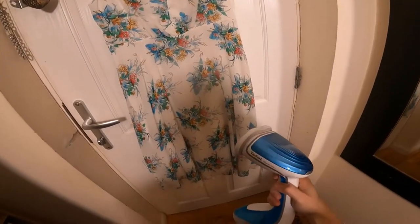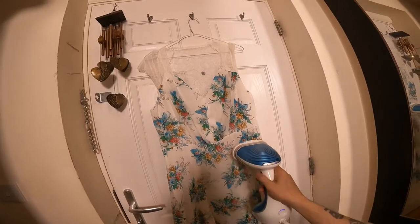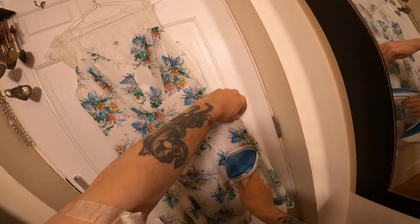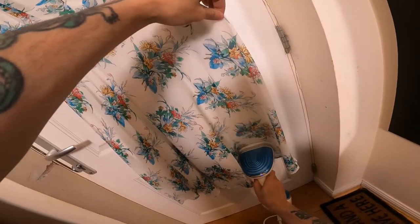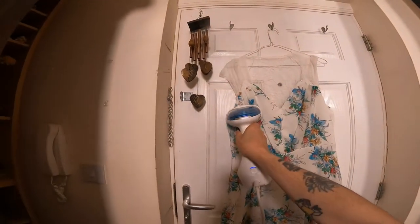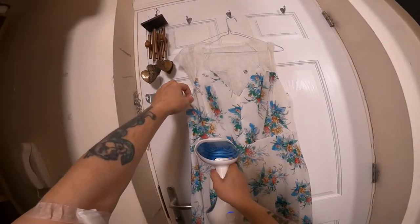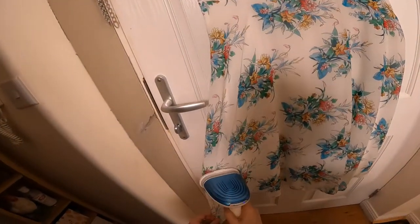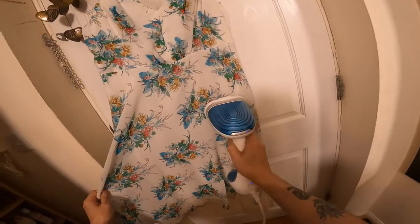That's stopped after a minute. I've started it up again. It seems to be doing a good job, certainly dropping the creases out — so yeah, that's quite good.